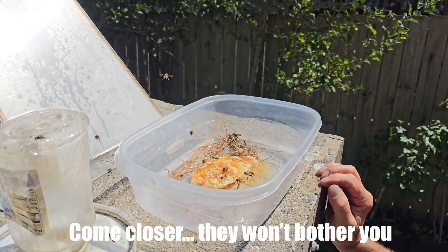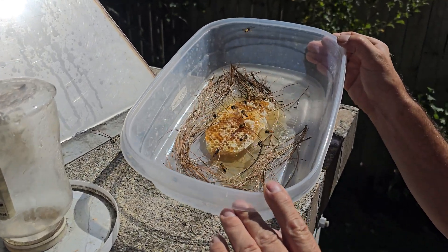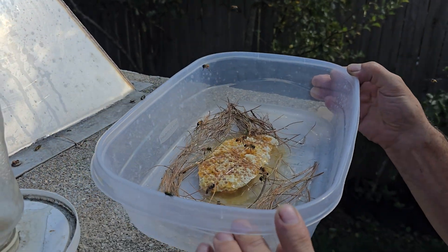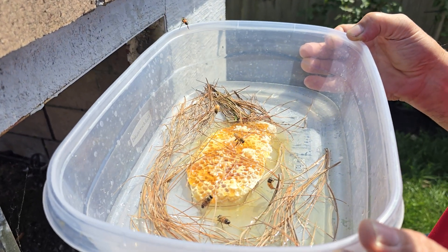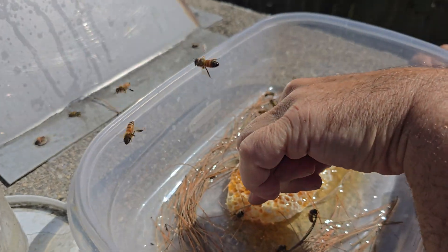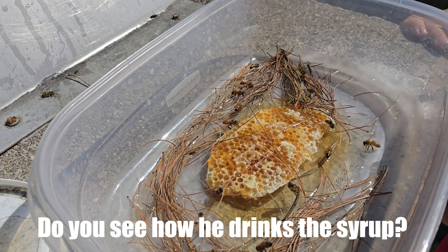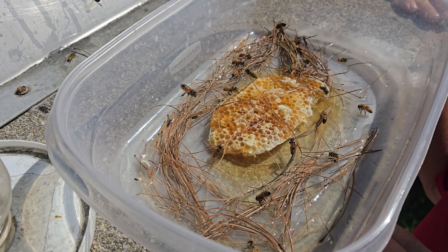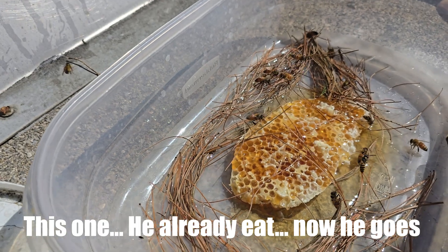Come close, it's not that easy. Can you see? We have the yellow bees and the honey bees. This one — you see how it's during the syrup? It's very big and gone.